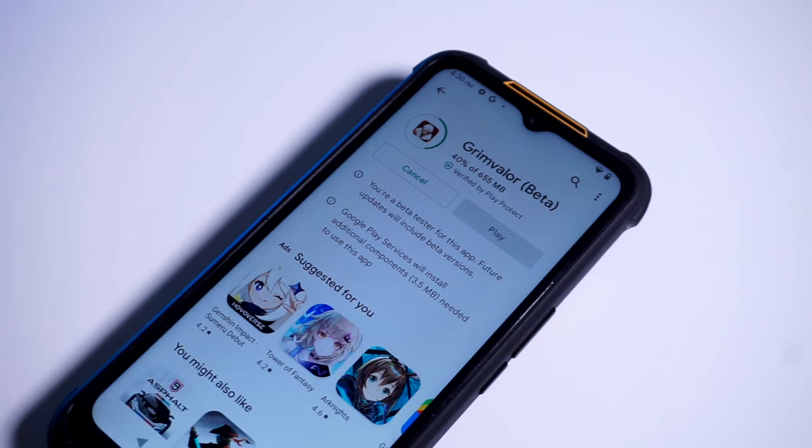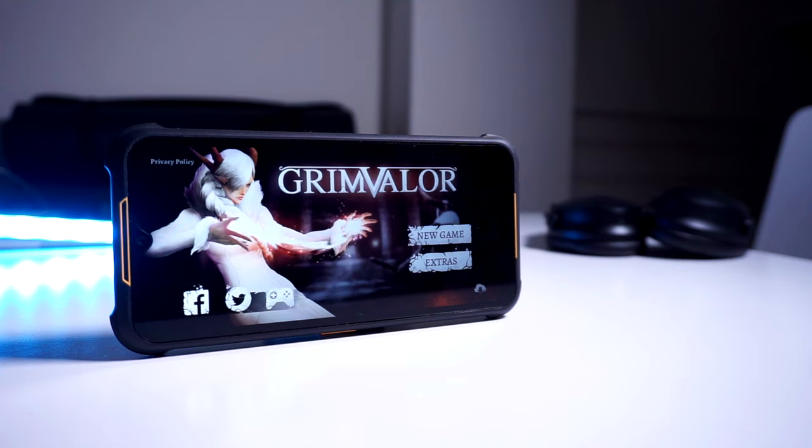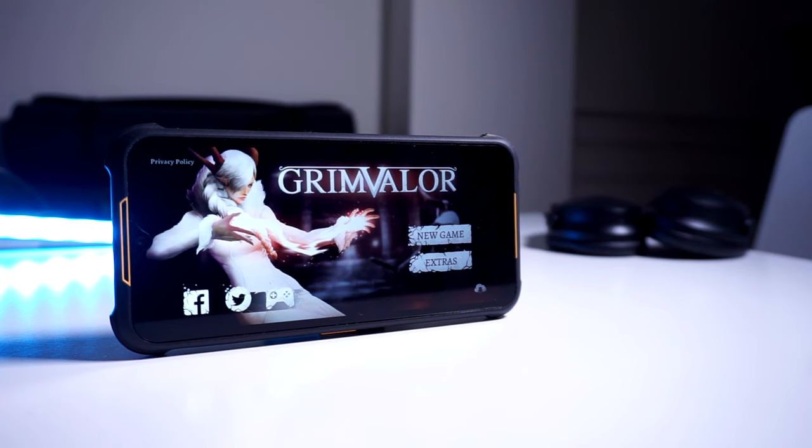Inside the H5 is a MediaTek Helio chipset, paired with 6GB of RAM and 128GB of internal storage. The low resolution and the modest SoC are indicators that, despite the rugged aesthetics, this is a budget phone through and through. It does run on Android 12, which is a nice addition given that most budget smartphones run on Android 11 or sometimes even older versions.